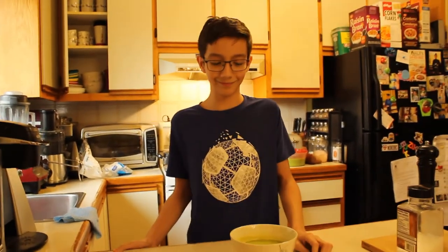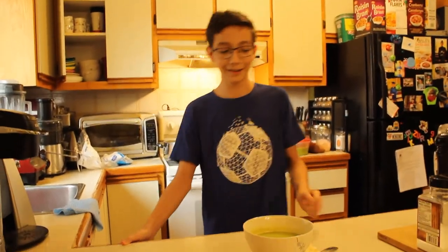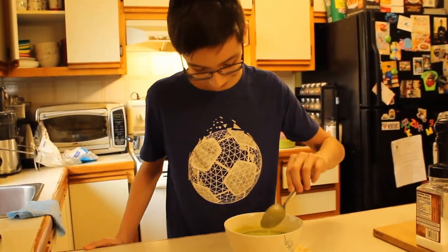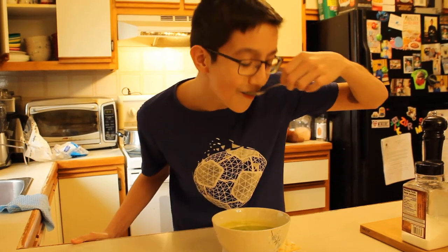You ready to taste test, my friend? Yeah? Okay — taste test it. That's good!